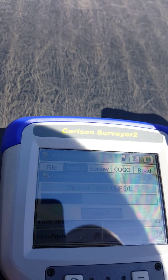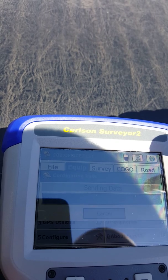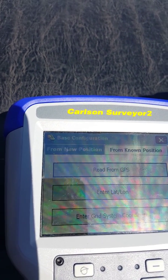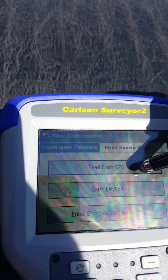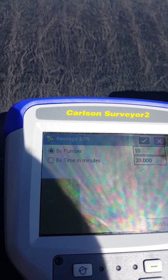Check that. It goes ahead and connects. Then we go to read from GPS — since this is a job we've never been to before, we tell it to average by number 10.